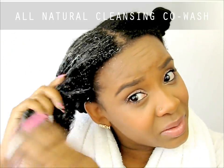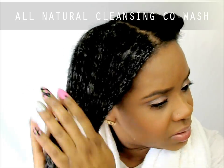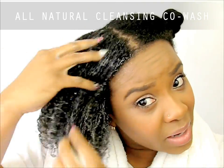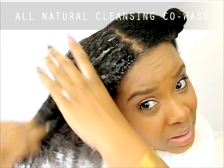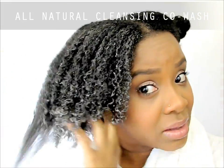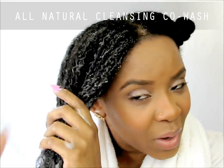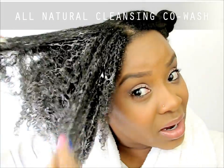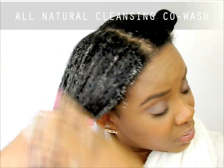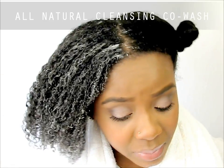I'm just going to rake it through my hair. What I noticed — which is pretty obvious — is that water really activates this product. When I was in the shower doing my co-wash, my hair was soaking wet and the product was doing well, but as soon as I dipped my hair under more water it started to lather more. I definitely wanted to point that out.